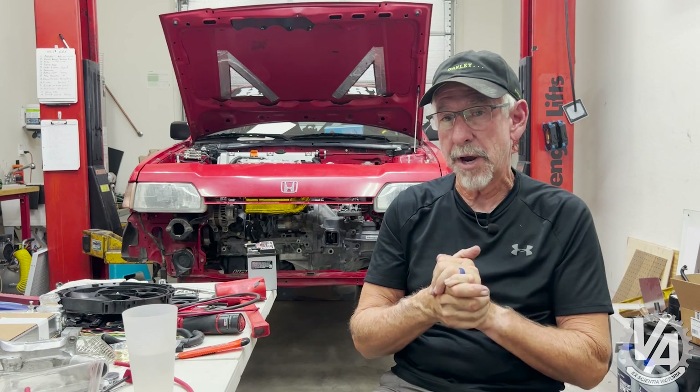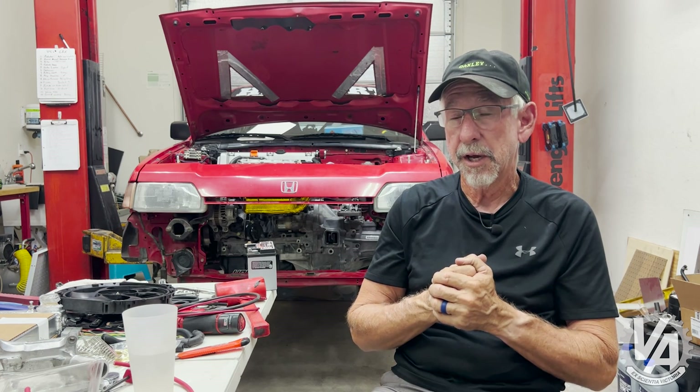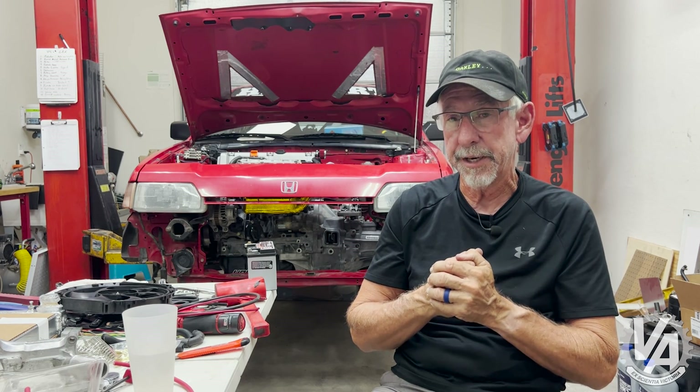Please think about liking and subscribing. We're trying to make a little bit of a push to get a hundred thousand subscribers, so any help you can give us would be greatly appreciated. And I want to thank you again for clicking on us.